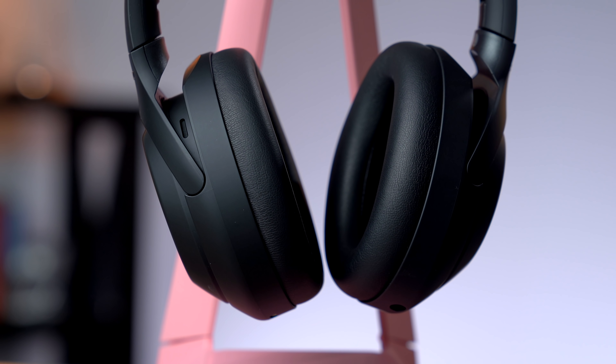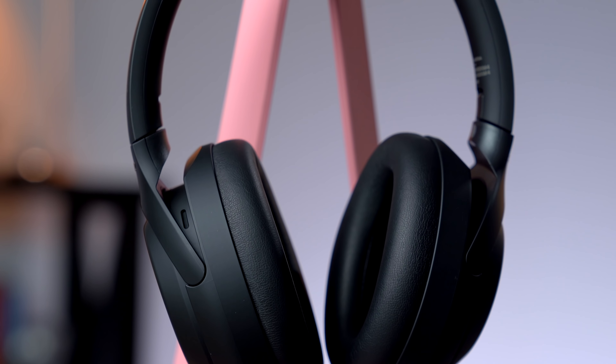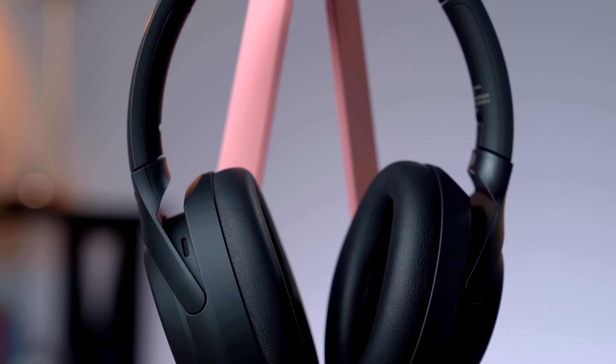The ear pads have added 10% more surface area to give you more contact, and the head cushion and band curves were also redesigned for more comfort. I actually used to sleep with my M3s all the time when I was on flights — they were so comfortable and the noise cancellation was so amazing that I would sleep the entire way, unless somebody woke me up and had snacks.